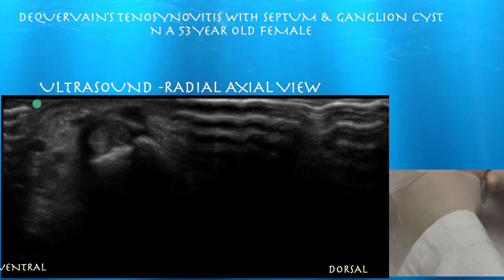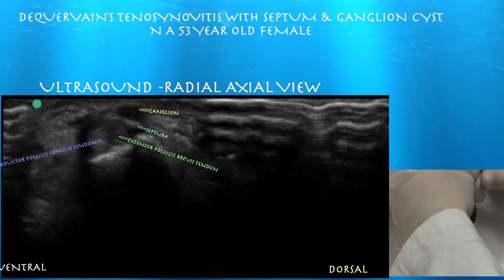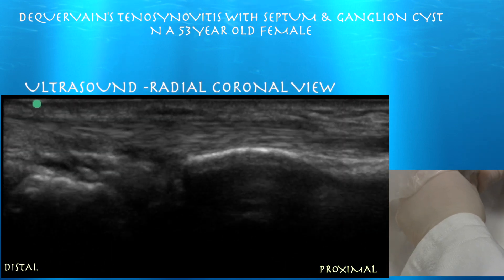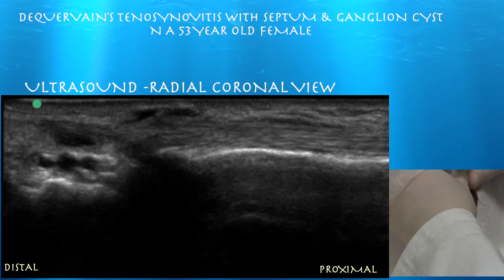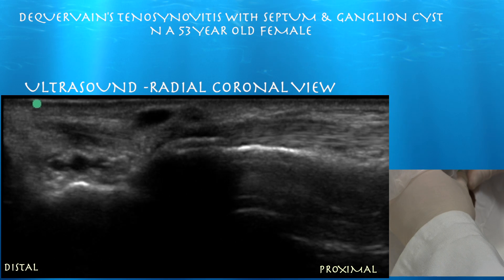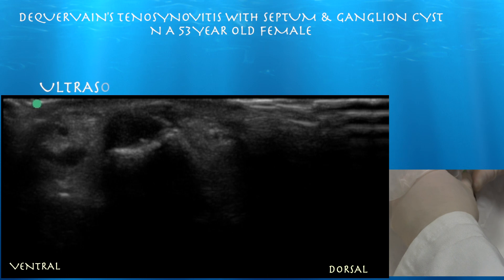Here we're looking at the more horizontally oriented septum separating the ganglion from the first extensor compartment. Here's a similar view showing that little ganglion sitting above the first extensor compartment. The cyst is pretty subtle in the sagittal view. Here we're looking at it in sagittal — you can see the septum separating the vein from the ganglion, and here's the distal segment of the vein, as seen earlier.